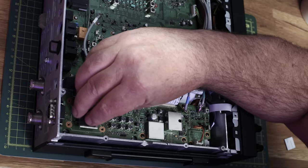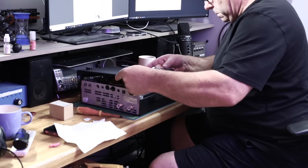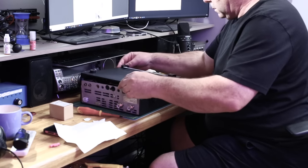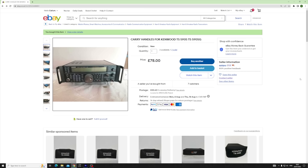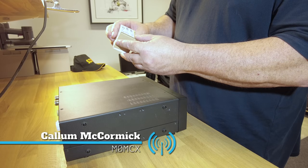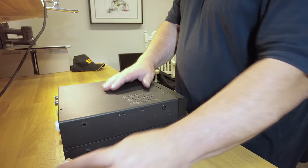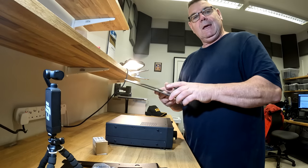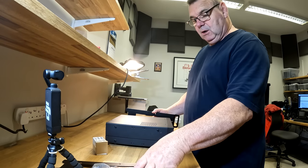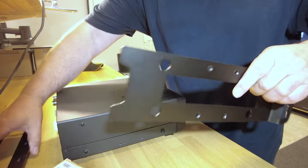We've already upgraded the TS-590 once with the VGS-1 voice unit. Today we're fitting the TCXO, which is the frequency stability oscillator, and also these amazing military-looking side panels. Two jobs today: the TCXO stability oscillator for the TS-590, and these really cool side plates. I'll put a link to where you can get these from.